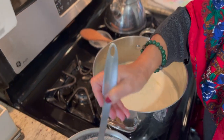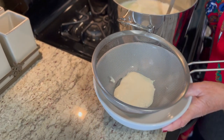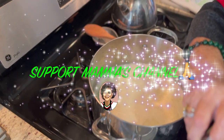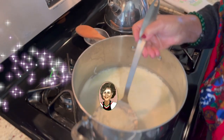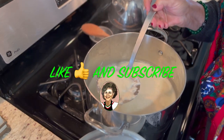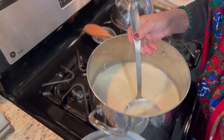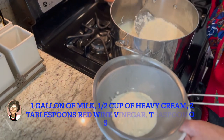So as you can see, the ricotta — the milk — has reduced and we created ricotta cheese. Now this ricotta cheese is going to be used for the stuffing for the cannoli that mama makes.